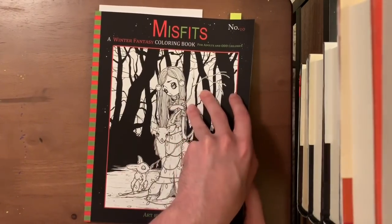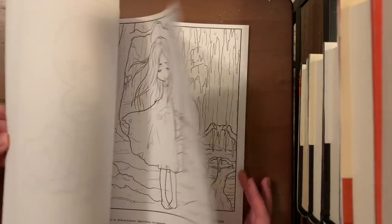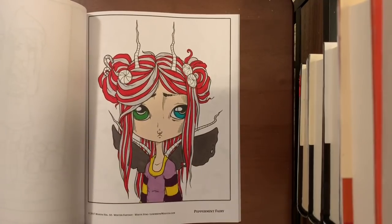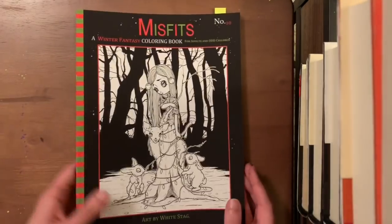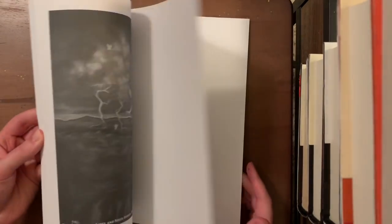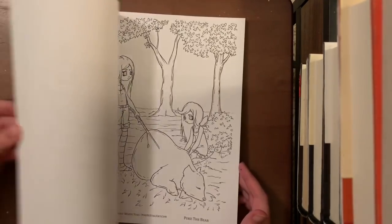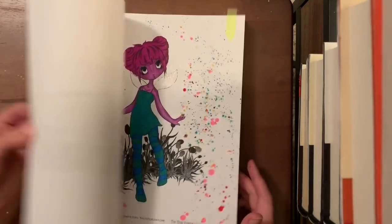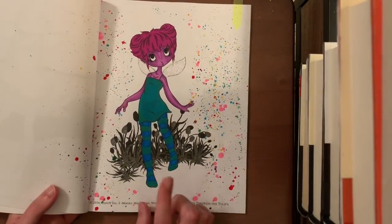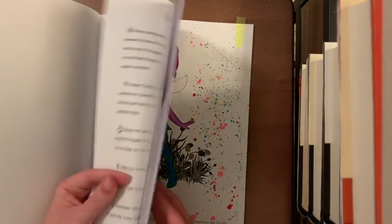I have a whip going in Misfits number 10 Winter Fantasy — a nice wintry, slightly gothic theme. I need to come back in and shade with pencils but haven't done anything else yet. In Misfits Fairy Comic Book number 4 — probably one of my favorite Misfits books ever with super cute images — I've finished one piece using budget-friendly dollar store markers, stickles, colored gel pen for the black flowers, and lots of splatter paint.